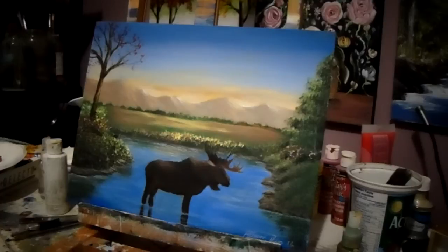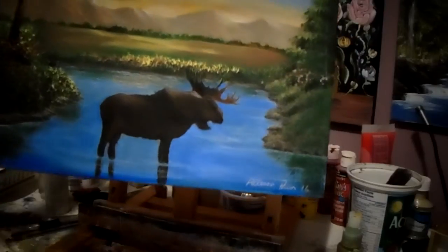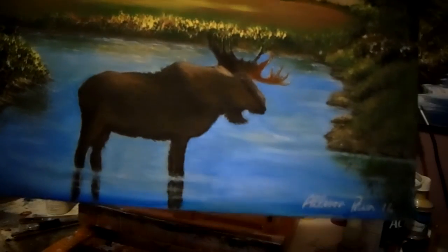Hi guys, this is Alison Pryor and I think this would be a nice painting to teach you today. It's a moose crossing a river — anybody who likes to hunt or likes moose can learn how to paint this. So this is a nice painting, that's the moose, and I'll show you.